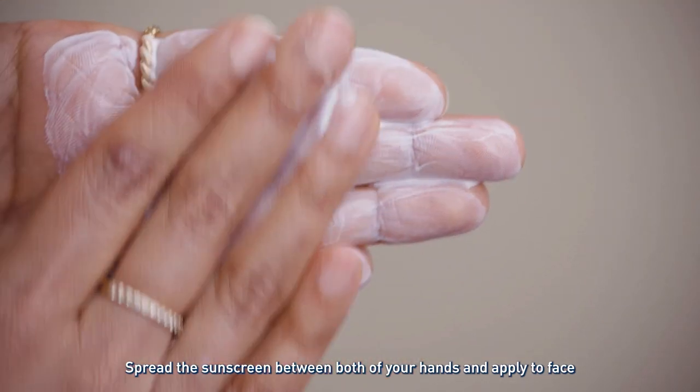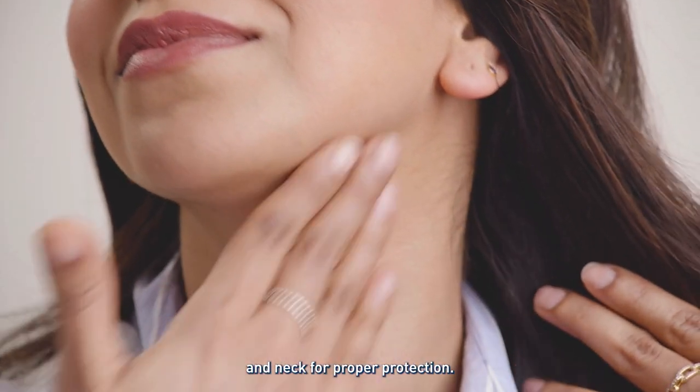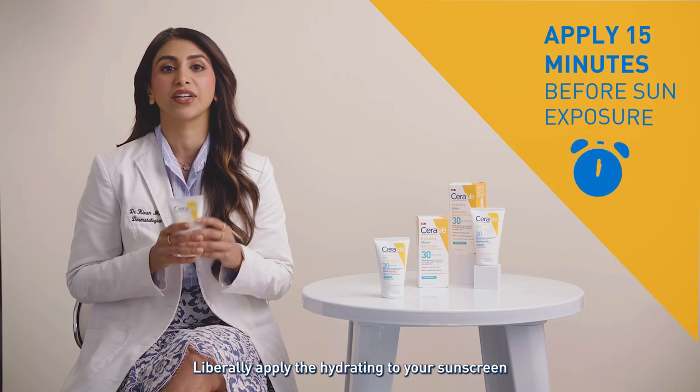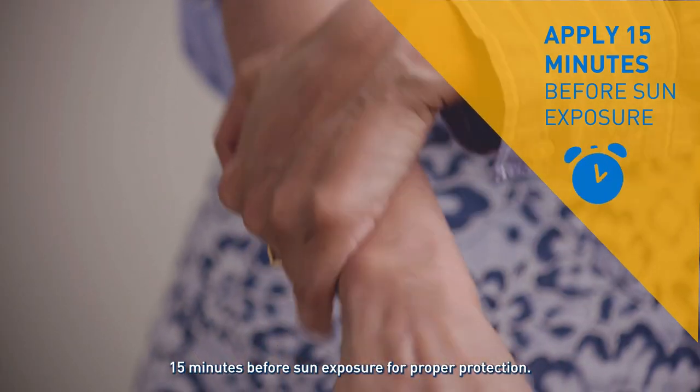Spread the sunscreen between both of your hands and apply to face and neck. For proper protection, liberally apply the Hydrating Sheer Sunscreen 15 minutes before sun exposure.